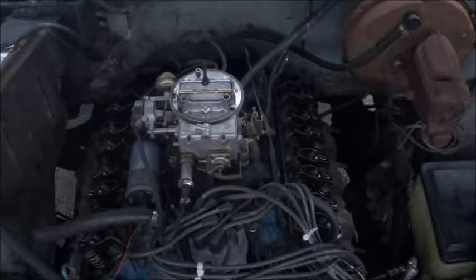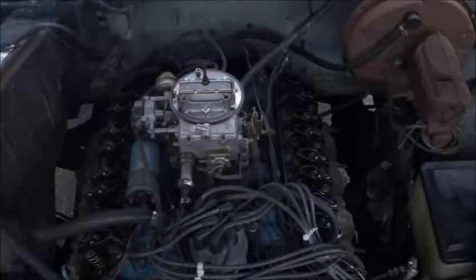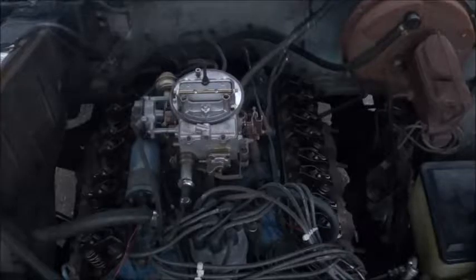With the crankshaft rotated 180 degrees, for the 351, tighten number 3 and 7 intake, and 2 and 6 exhaust.